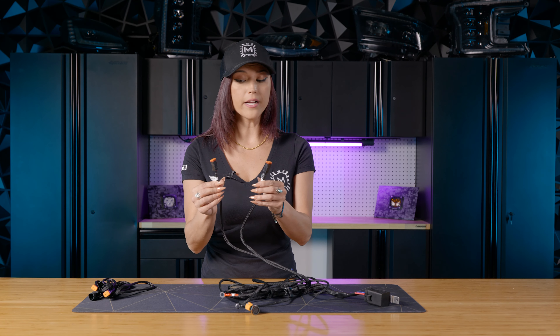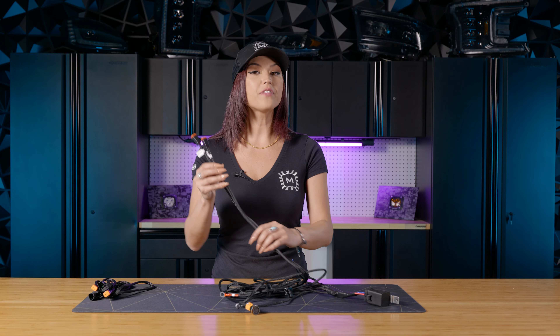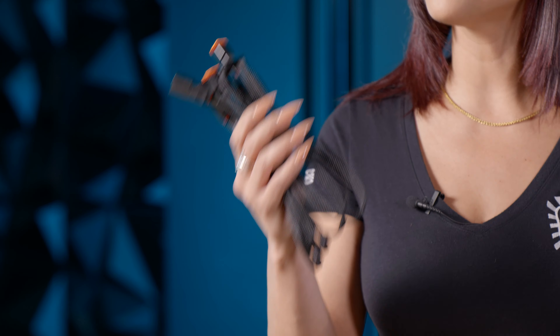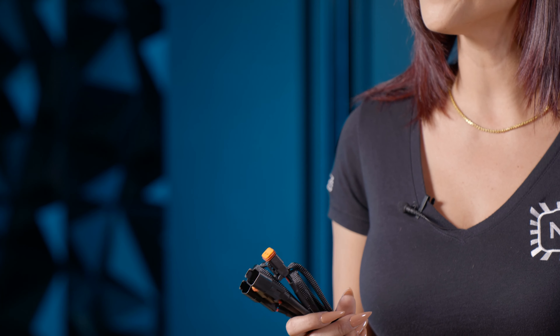There are two Deutsch connectors that you'll be running up to your four bangers. It doesn't matter if you run it up to light two or light one — they are completely universal when it comes to the four bangers. Now if you find that this harness isn't long enough, we thought ahead again: we included in the kit two extension harnesses that you can connect to the Deutsch connectors and then extend them up to the four bangers.